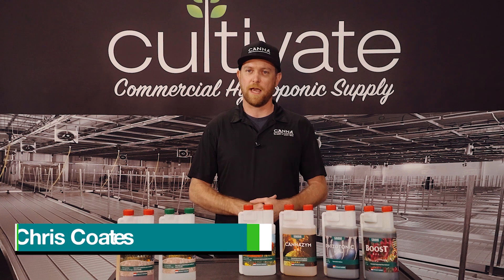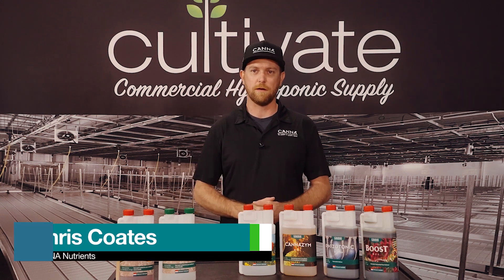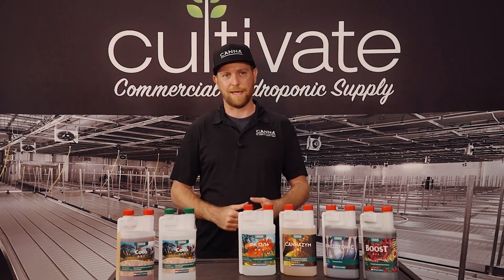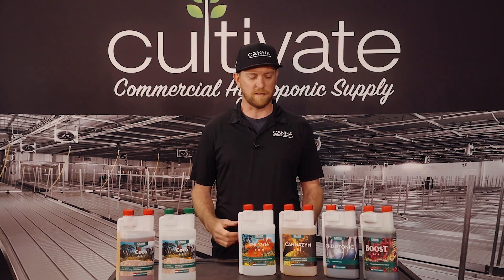Hey there, my name is Chris Coates. I'm with Canna Nutrients. I am the Colorado Account Manager. I also cover territories in Washington, Oregon, Montana, and New Mexico. Today we're here at Cultivate Colorado to discuss some of our products.